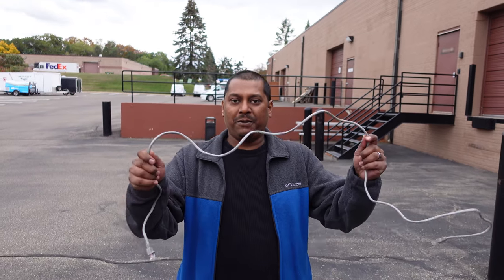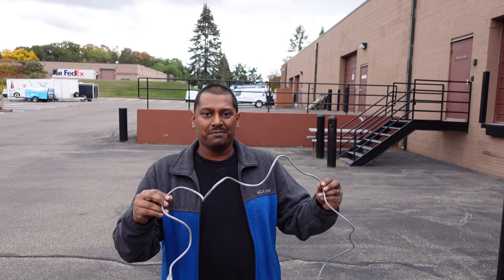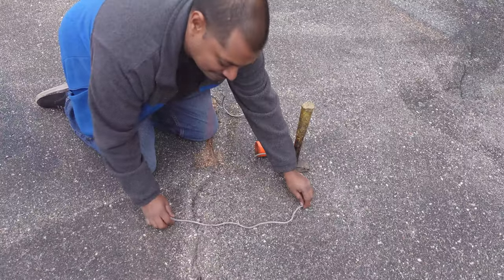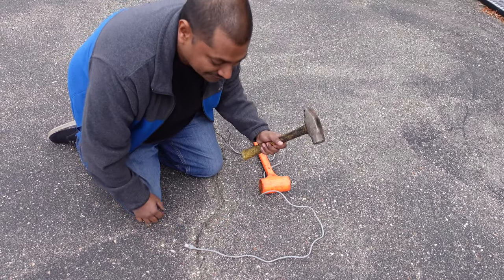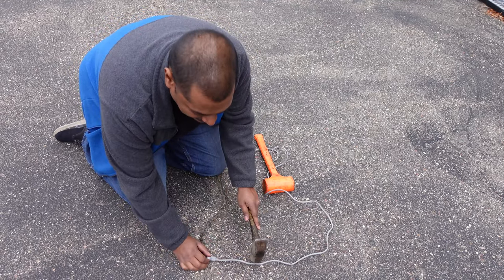Here is the cable that we will be transforming from a round cable to a flat one today. And here are the tools that we're using to do that with. First you find a nice, sturdy, stable surface. Next you get your flattening device, and you pick a section of the cable, and we'll start out right here.